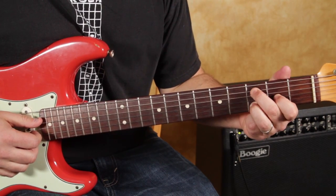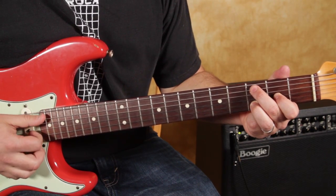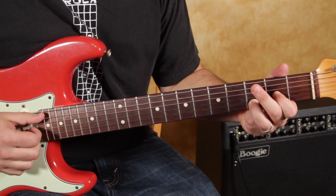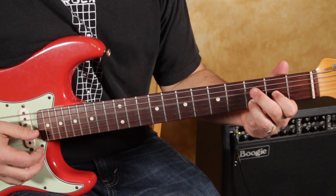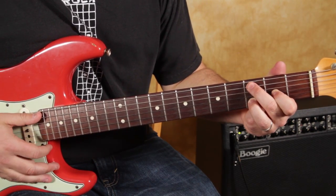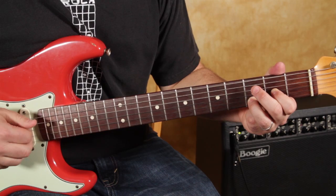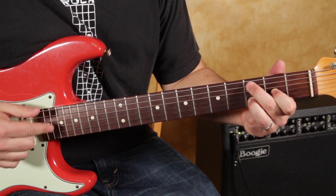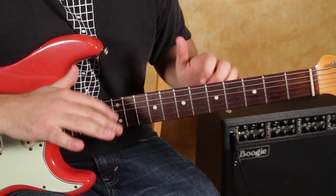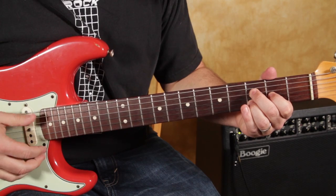Then we're moving it over to the third fret of the A string. It's kind of a little Bon Jovi kind of thing — we hit that, then we hit the open D, with the G string in there too if you can do it, and then the third fret of the D, and then off. Notice I'm playing it with my thumb and finger because it's like the little intro — a little soft part. There's acoustic in there as well.